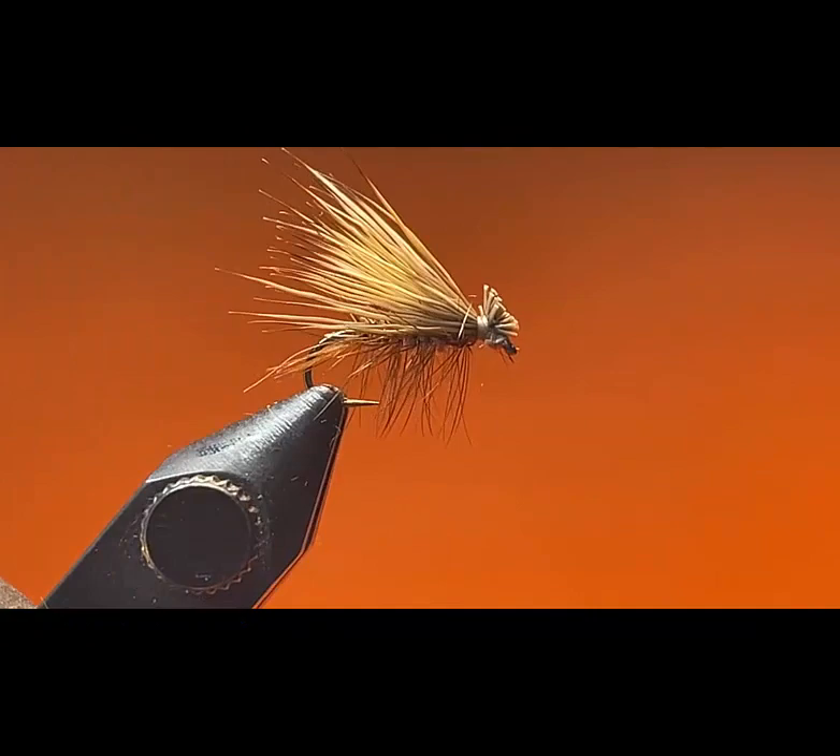It's Fabio Maspino with the Project in Waters, the Willoughby Chapter. Today I'll show you how to tie an Elk Hair Caddis.